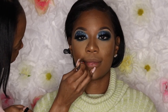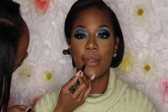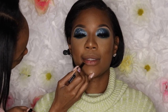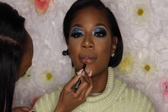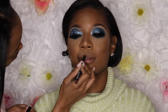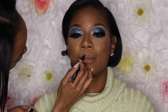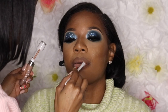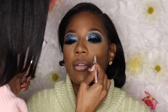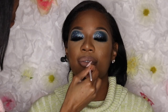Now I'm going in with the NYX Cappuccino lip liner — I think it's just a regular lip liner, not from a specific collection. I'm lining out her lips and over-lining just a little because I love that pouty, full lip, especially with this dramatic look. I've always been a fan of neutral lips. Then I'm topping it off with the Dose of Colors lipstick in the shade Sand and NYX lip gloss in the shade Fortune Cookie.